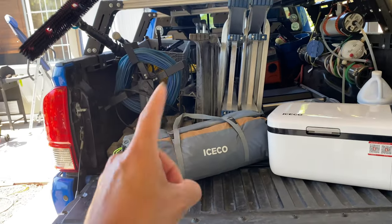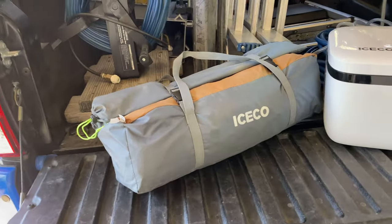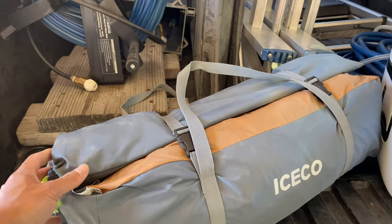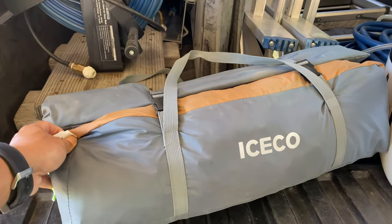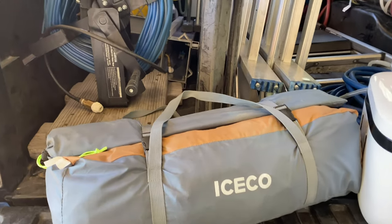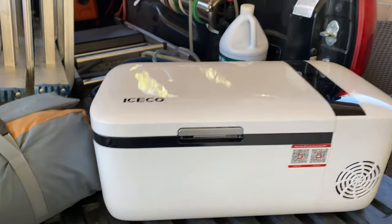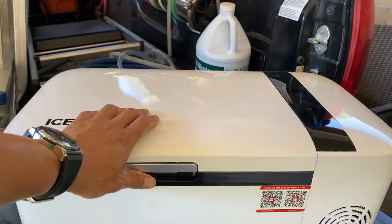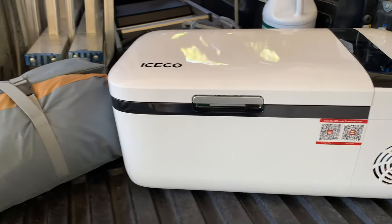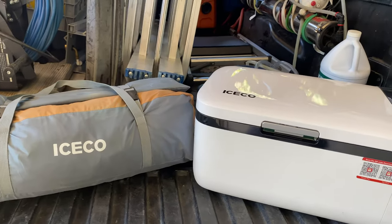The product today is this tent right here — the Icicle four-person, four-season tent that they sent out to me to do a little review. I took it camping a few times, and they also sent me this T12 mini fridge, a 12-volt mini fridge, for me to try out and give my honest review on these two products.